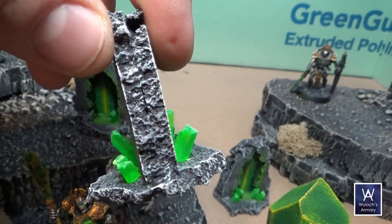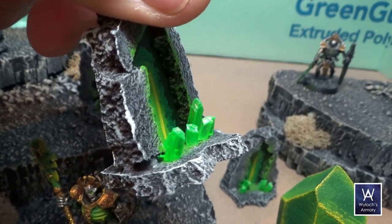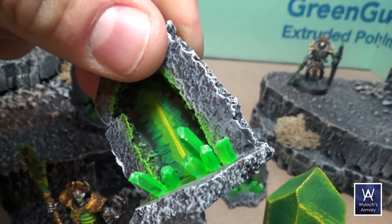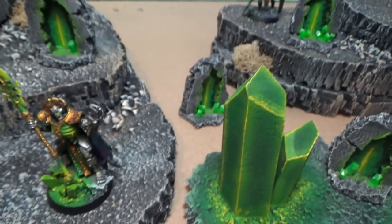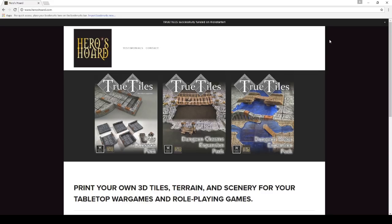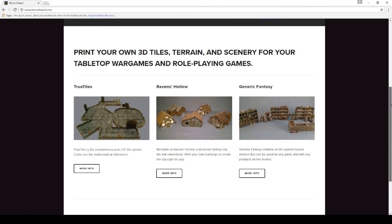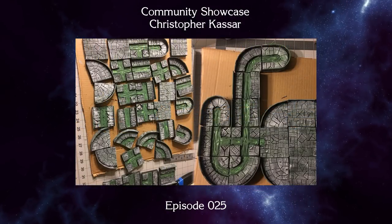A little bit of sandpaper helps to smooth out the tips of those crystals, but if you cut them with your flush cut snips at a bit of an angle, it does a pretty good job without having to do that — at three feet away you won't notice anyway. Again, I gotta thank Bell of Lost Souls, really cool little idea. For all you 3D printers out there, don't forget to check out Heroes Horde where you can get true tiles models as well as a ton of other excellent fantasy-related scenery. I am Wylock, thank you for joining me and I'll see you next time.